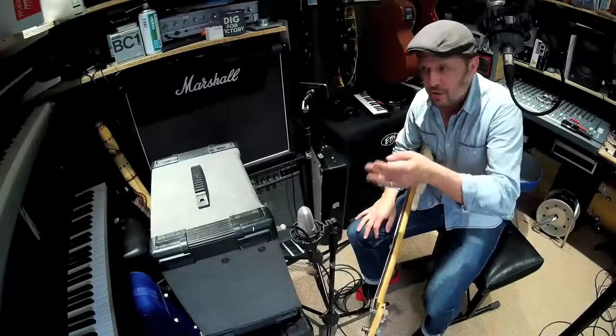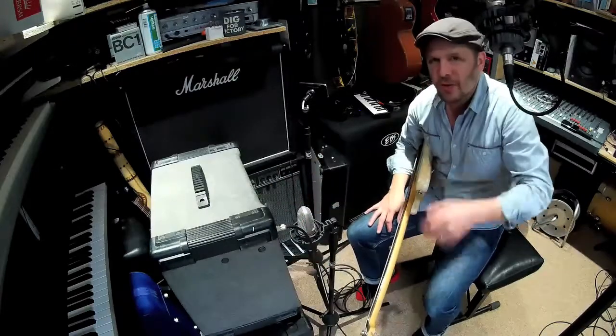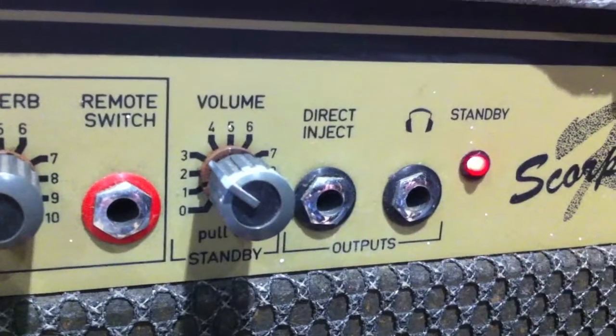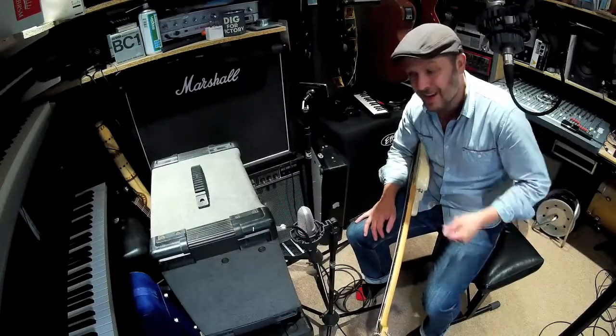This is a problem that most users of guitar amps, keyboard amps, or bass amps will encounter at some stage — especially with an amp like this. This is the Carlsboro Scorpion, a stalwart of rehearsal rooms of the 1980s. This is a 30-year-old amplifier, and as you can hear, it works if the jack plug works.